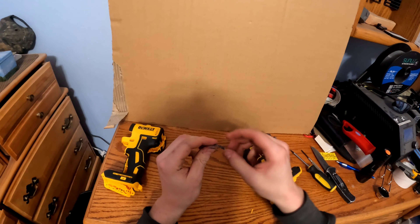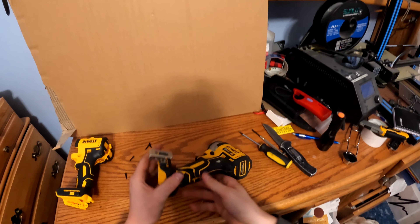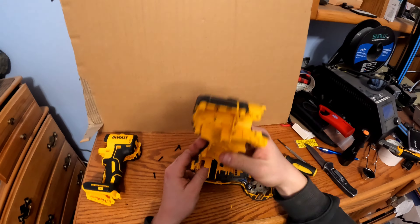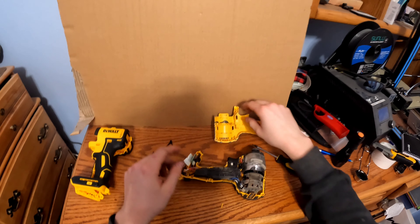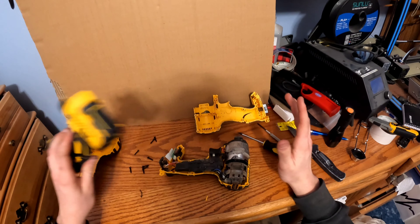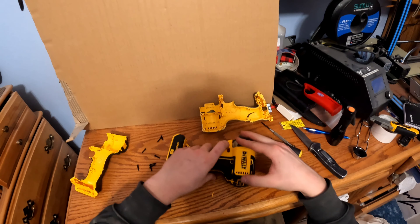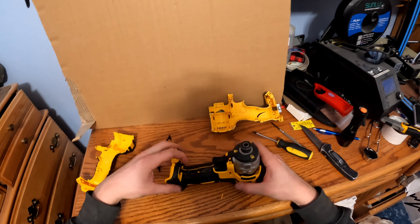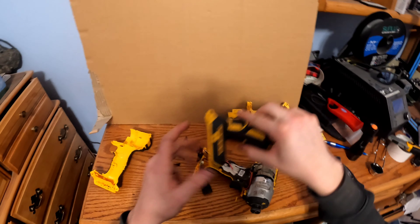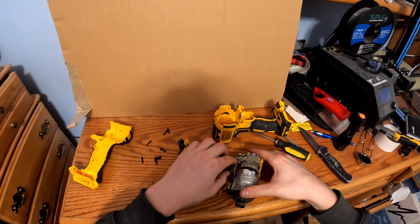There's that spring I told you about that holds the one, two, and three speed positions. Now, to make this extremely simple without taking anything extra out, you just plop the new case right over everything, flip it over, and wiggle the old case off. It might fall off on its own — that's fine. Now everything is out of the old case without having to mess with a lot of stuff.